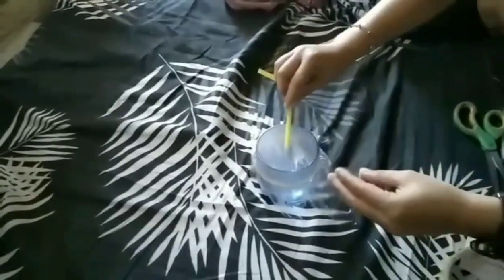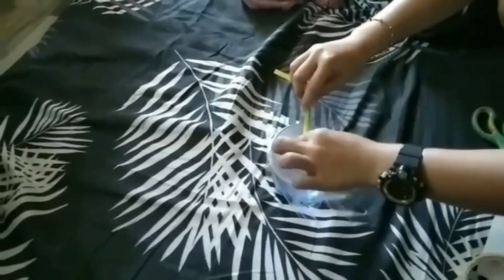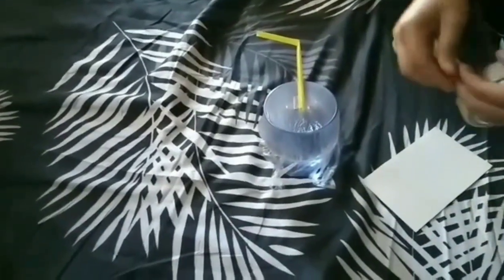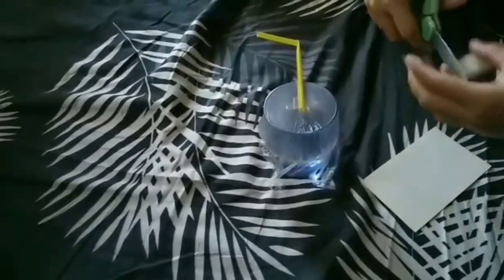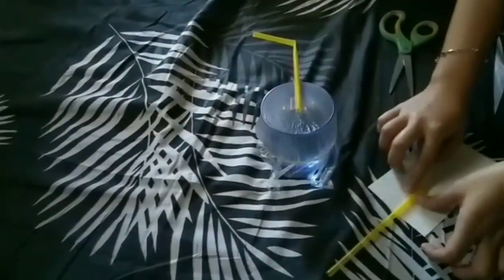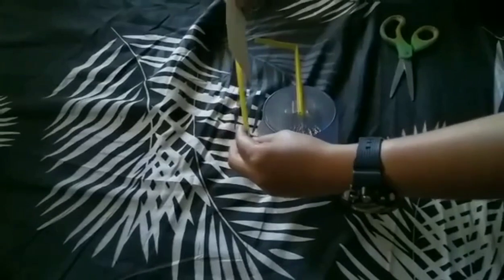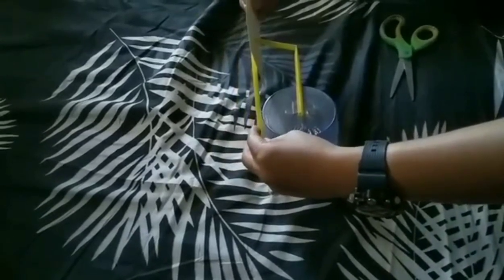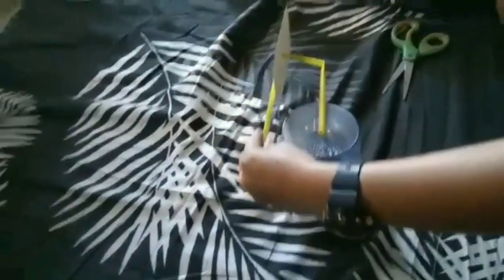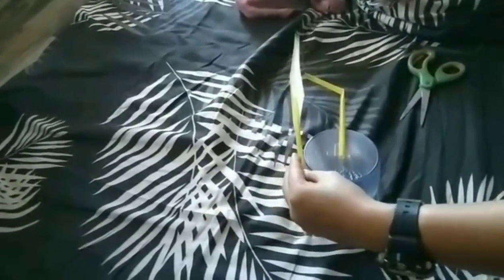Next, attach the straw to the middle of the plastic wrap. Place the end of the straight straw lengthwise to the middle of the index card, then tape them together. Then tape the other end of the straw towards the top of the side of the empty bottle.